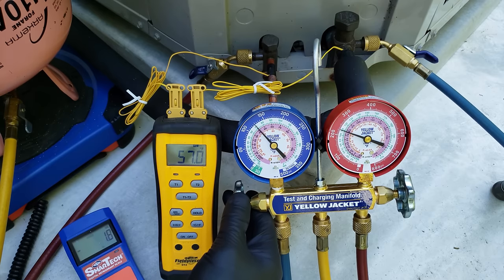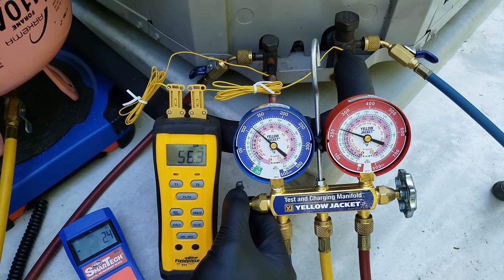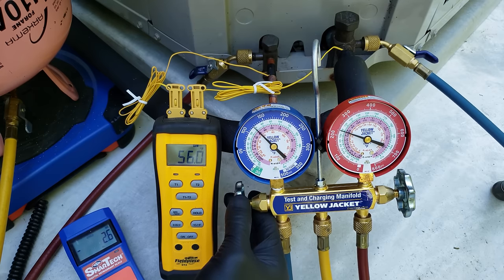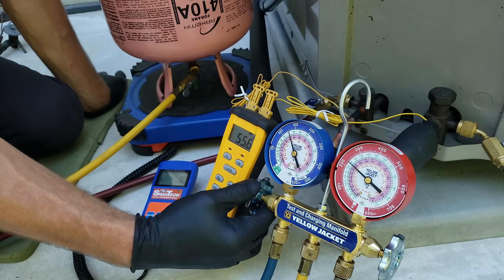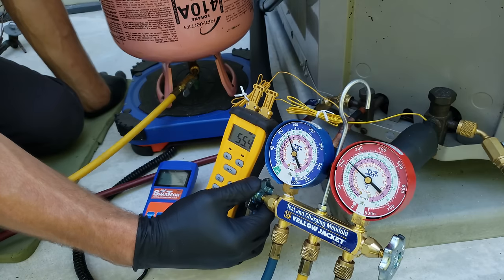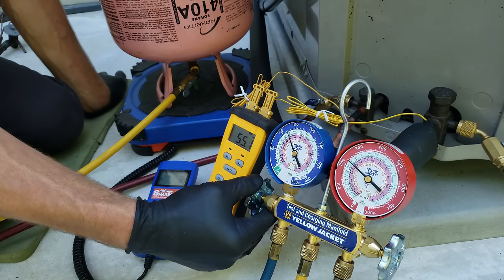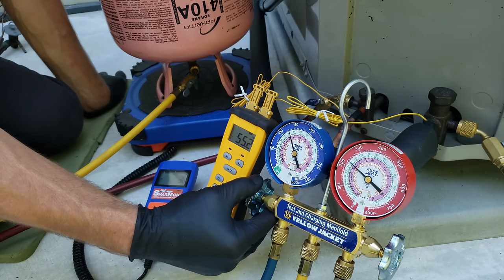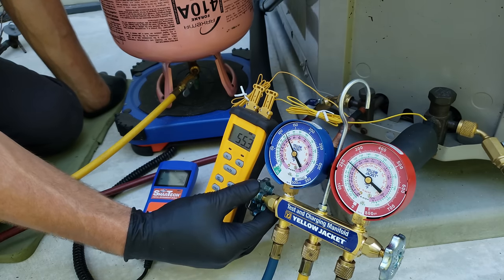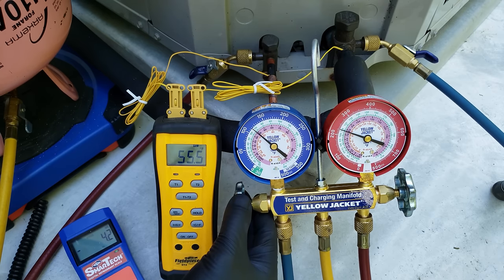We're going to keep adding refrigerant. We know we have no subcooling, so we know we're very low. If you were to just open this handle and allow liquid to slug that compressor, that could permanently damage the compressor. So you just want to meter a little at a time, allowing the liquid to flash into saturated vapor before that refrigerant enters the vapor compressor. In this case, we have a scroll compressor in that outdoor unit.